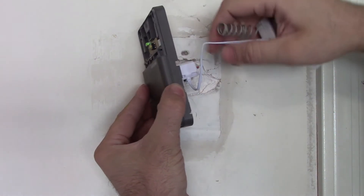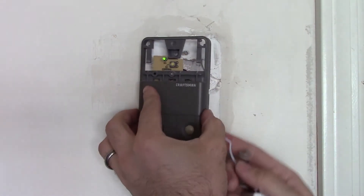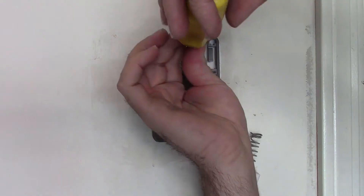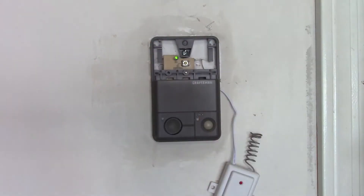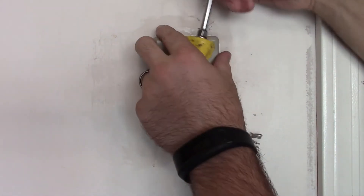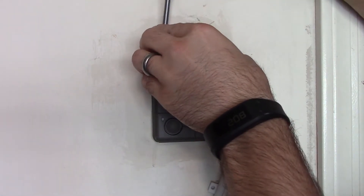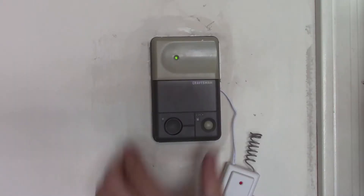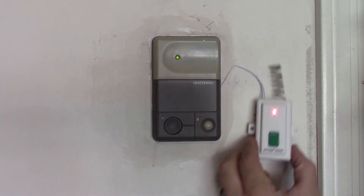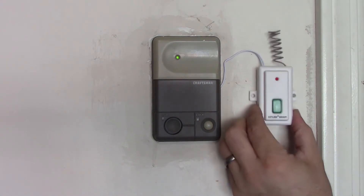Next we'll just need to remount our garage door opener. On the side of the garage door opener there's a little notch — run the wires from your Skylink out of that little notch, re-secure your old garage door opener, secure the screw, and install the cover. As you can see, we now have power to the old garage door opener and we also have power to our Skylink.